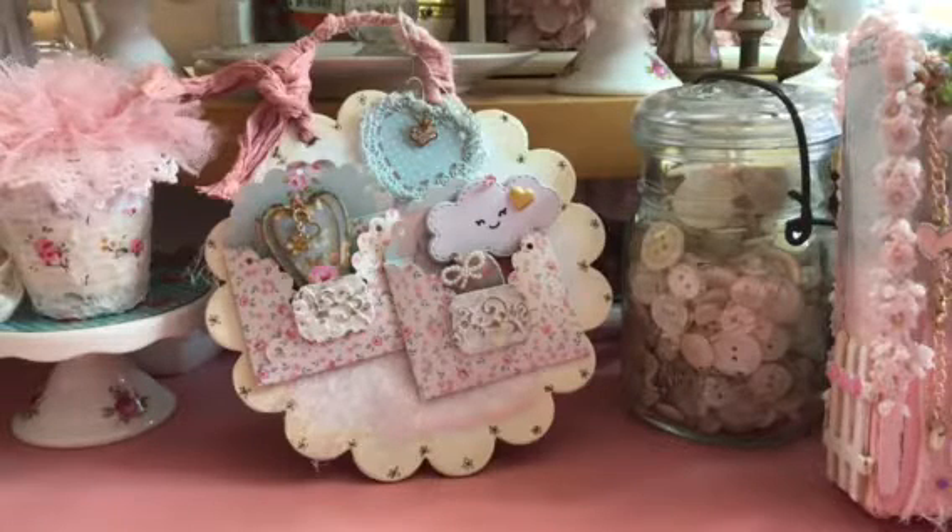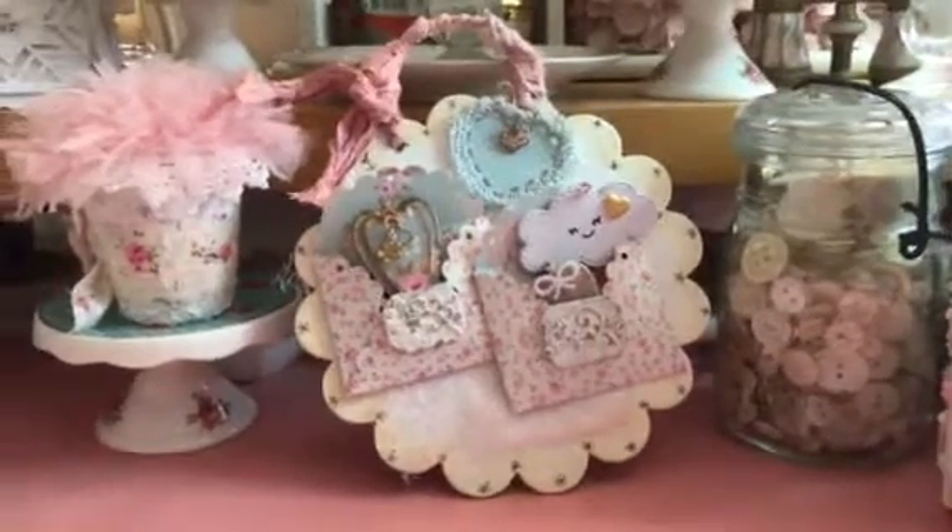Hi everybody, it's Vicki and I have been working on a few projects that I want to share with you before I move on to the next thing. So anyway, let me just show you this one that's showing right here.